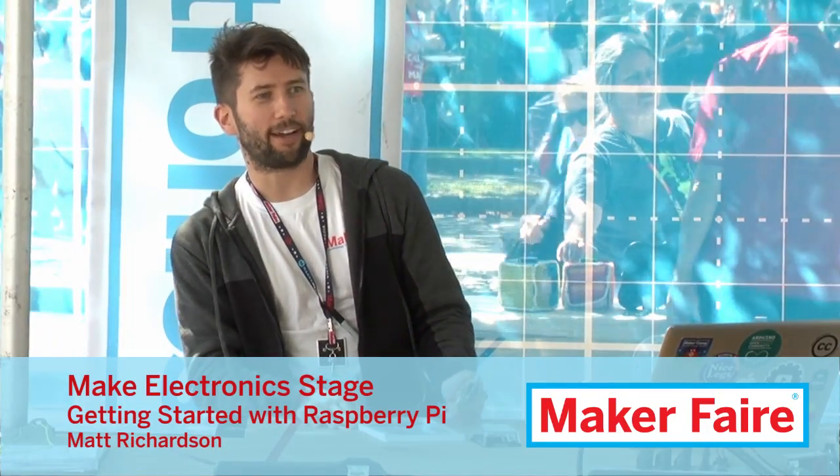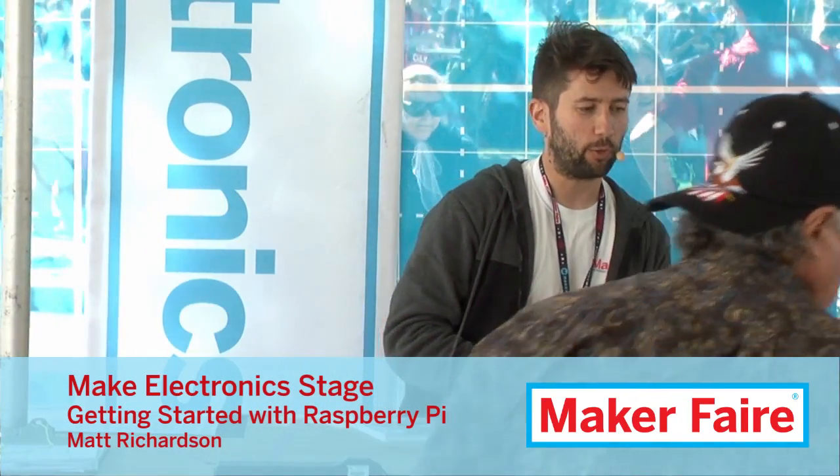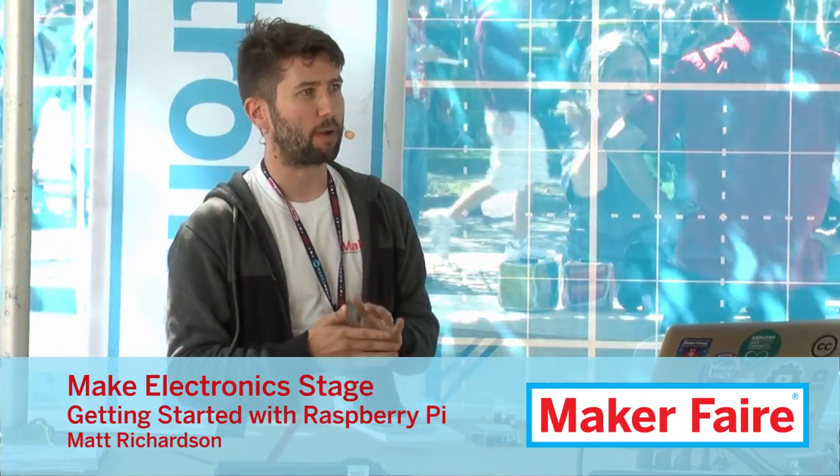Good afternoon, everyone. Welcome to Maker Faire. This is Getting Started with Raspberry Pi, a whirlwind tour of the Raspberry Pi in about 15 minutes. There's a lot of information to talk about, so I'm going to go as fast as I can.